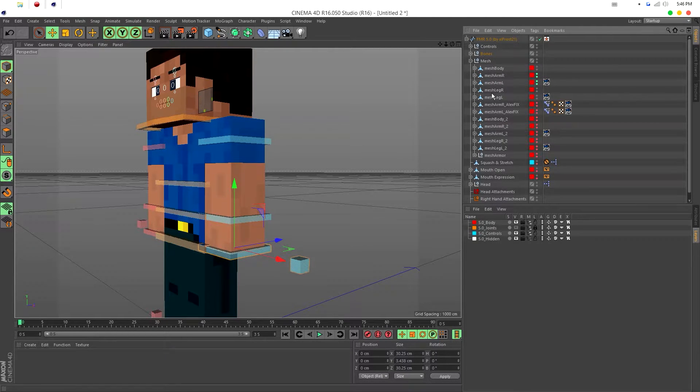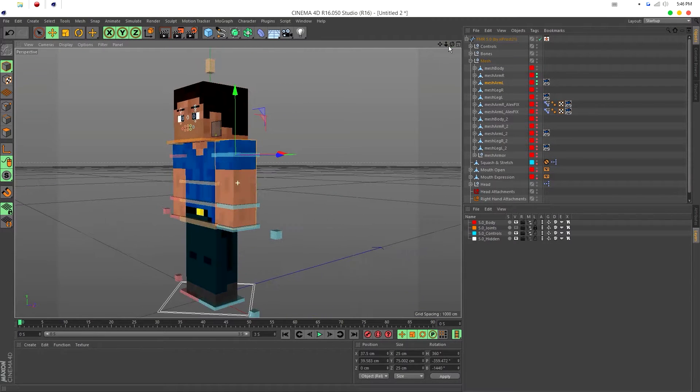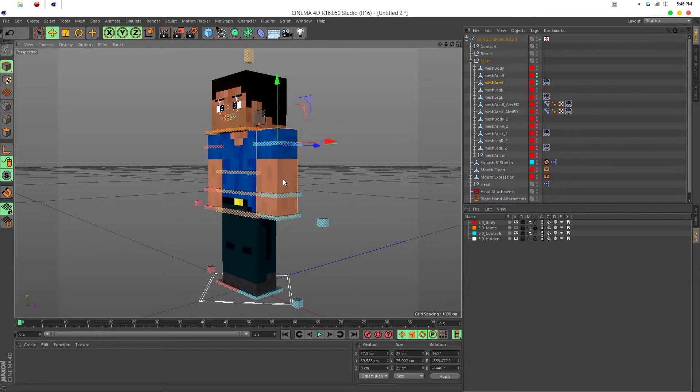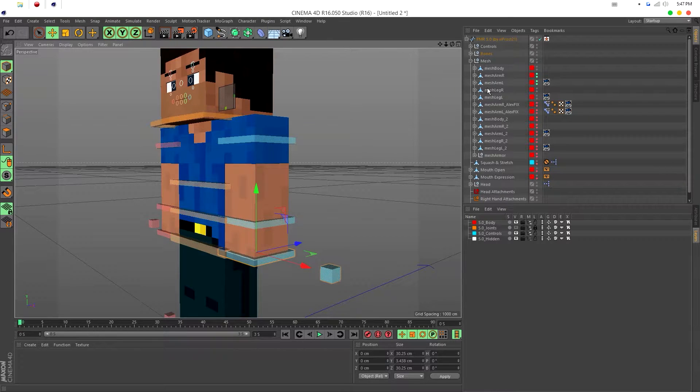For the sake of keeping this tutorial short, I'm only going to smooth bend the left arm. Obviously if you're making a smooth bend rig you'd do it to the arms and legs too, but the body is already smooth. I'll just be teaching you using the left arm.